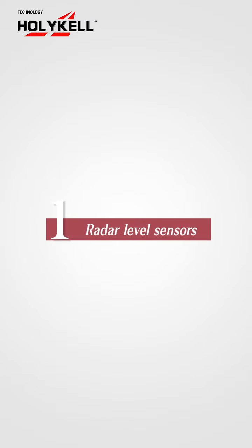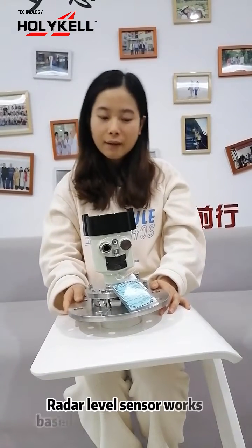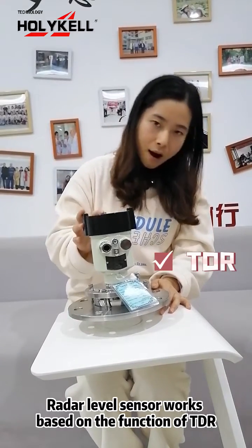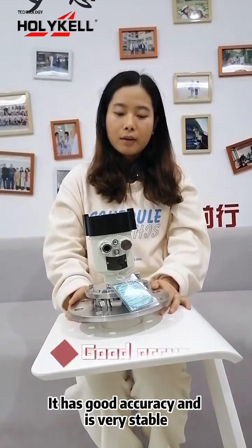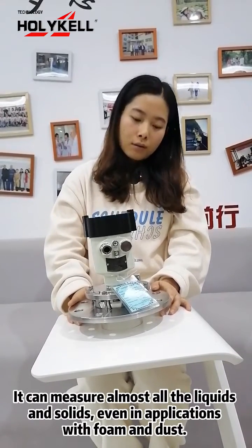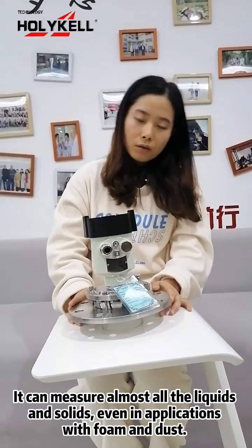One: Radar Level Sensor. Today we are very glad to introduce our radar level sensor. It works based on the function of TDR. It has good accuracy and is very stable. It can measure almost all liquids and solids.